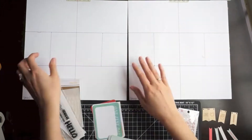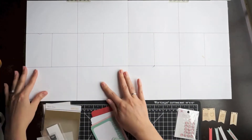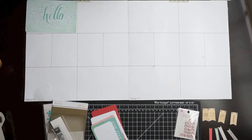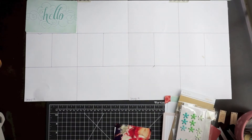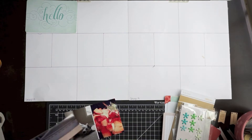I went ahead and secured these down with some temporary adhesive and I'm just putting them down on the page. These are the same templates I've been using, and now I'm going to dig into my Camelot Studio Calico project life kit — this was the kit from May — so I'm just going to start my week 18.